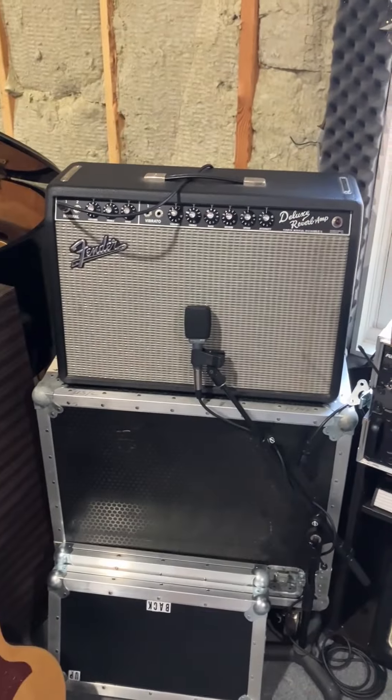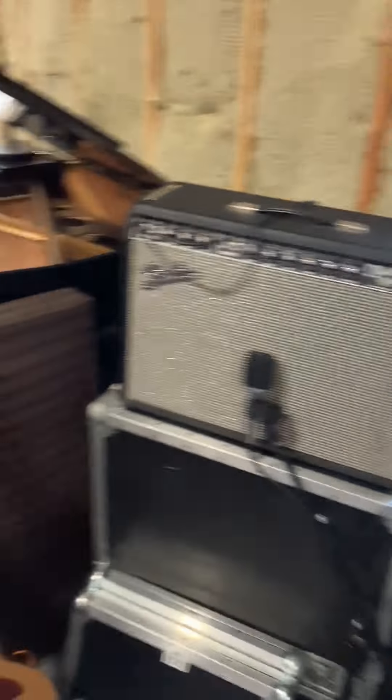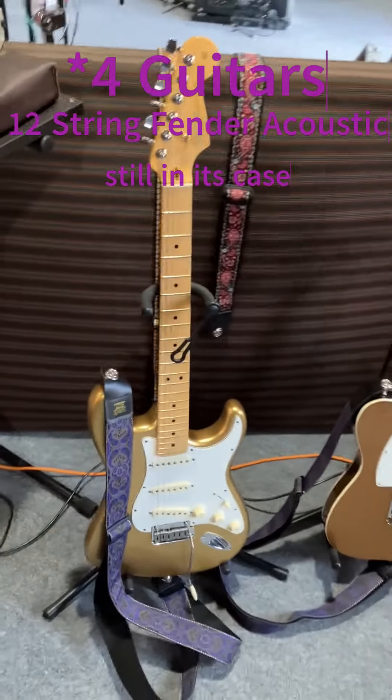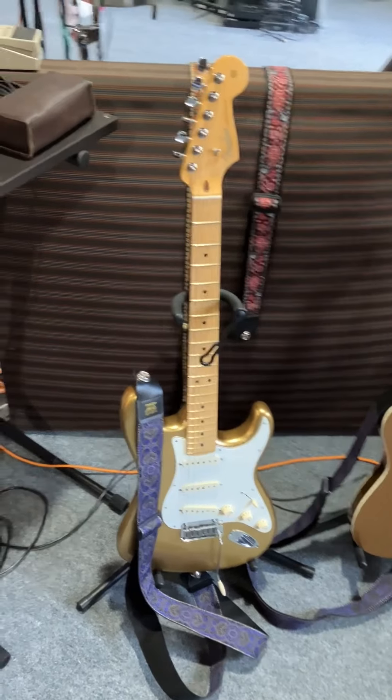All of that is how he controls all of his effects and whatnot, but his amp is analog — a real true analog tube Fender, and again a real true analog tube Fender on the road as well. He primarily uses three guitars. He's got his main axe here — that is an American limited edition with a gold sparkle.